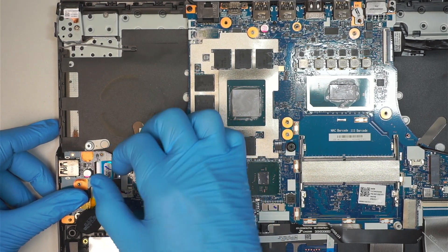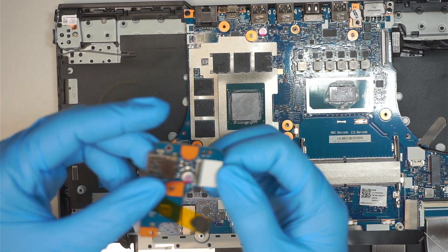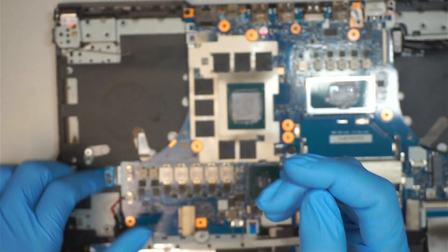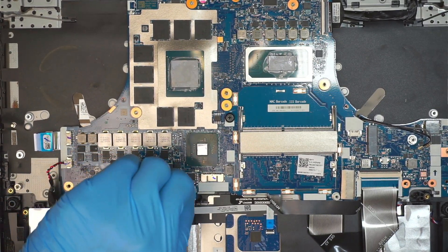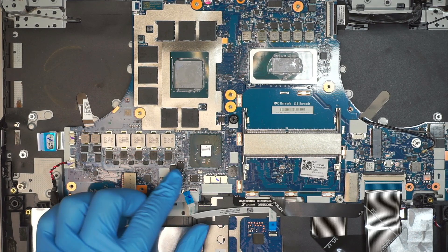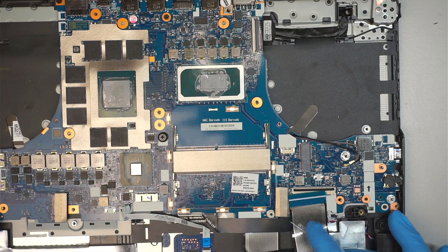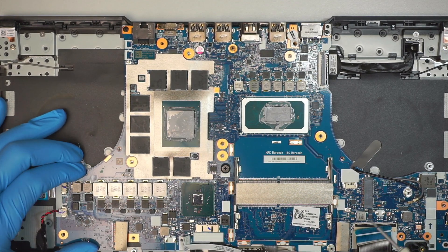Now let's disconnect some of the cables. Flip open the little clipper and slide the cable to your right to disconnect it from the IO board. This IO board is strictly for the USB on the side — there is water damage and corrosion here so this USB is not usable. Next is the touchpad: flip the clipper open and slide the cable down. Then there is the keyboard cable — flip open the clipper and slide the cable down.